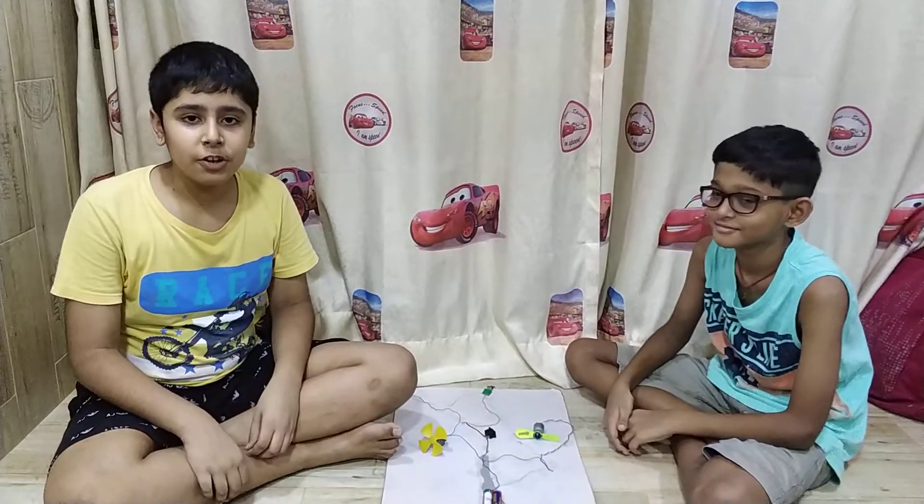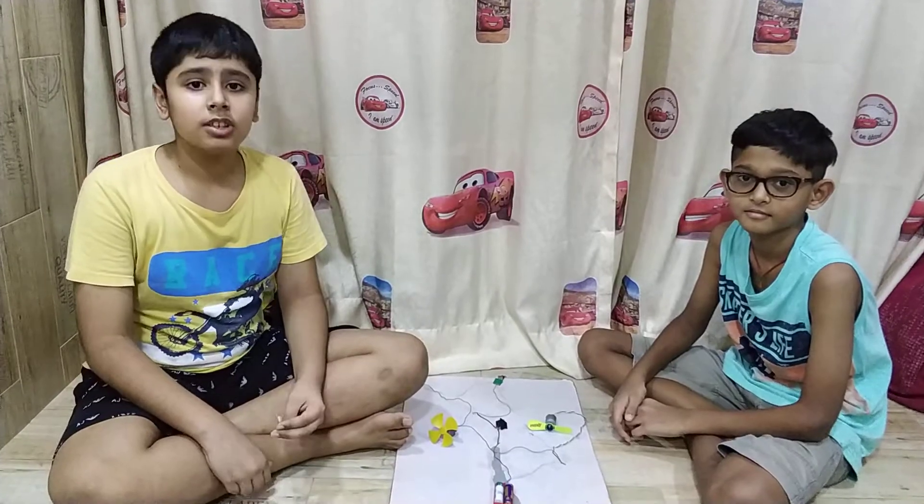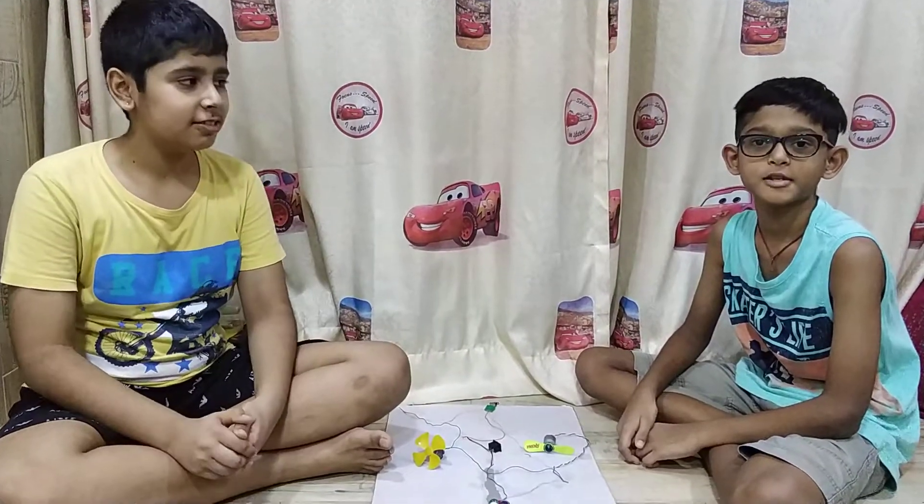Hello guys, welcome to our video of a circuit with two motors running clockwise and anti-clockwise simultaneously through a SPDT switch. I am Tanish. Hi, I am Sartham.